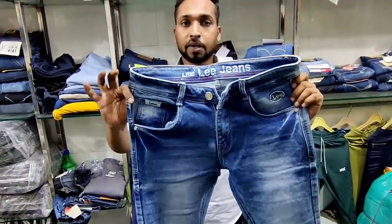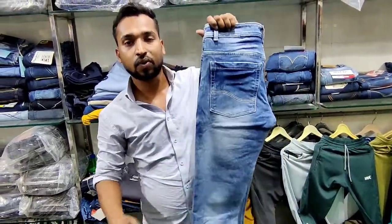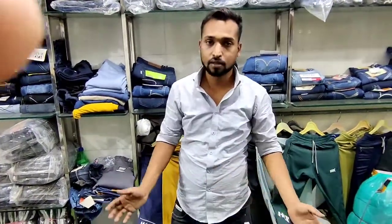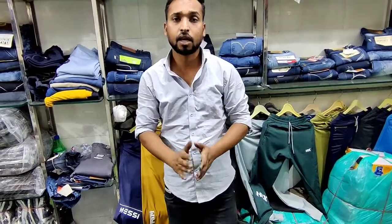The next article is available at 460 rupees and you will get 3 to 4 varieties. The next article is available across different areas in the range of 320 to 415 rupees.